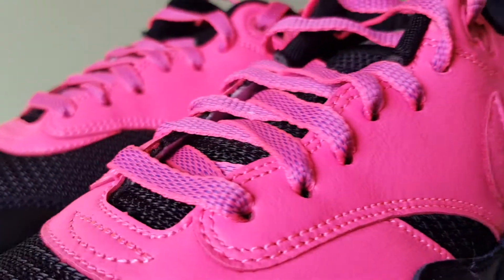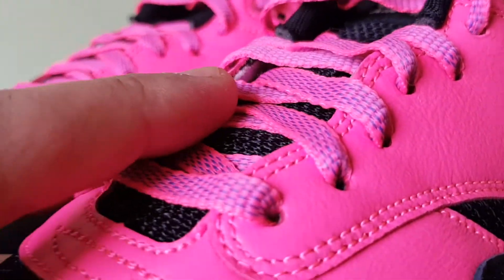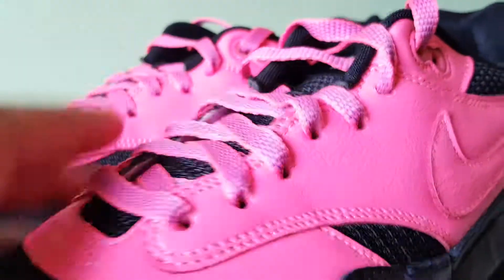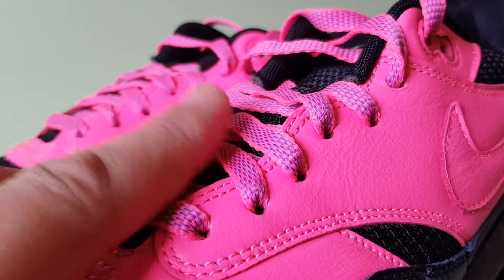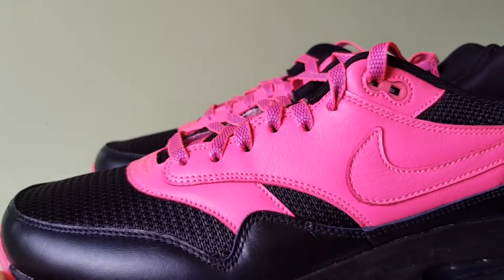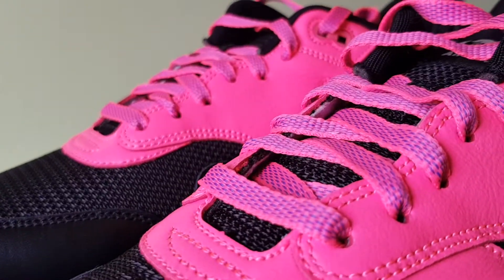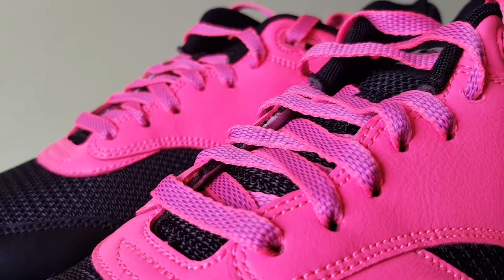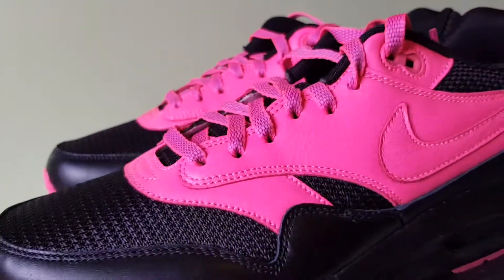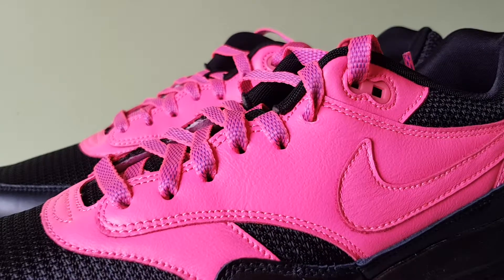The lining is also black. The laces are two-tone, and there's a reason why — it's digital pink, matching the rest of the shoe, and then also Persian violet. The reason is that I'm going to do a lace swap anyway, because I don't think they even had a standard flat pink lace option.